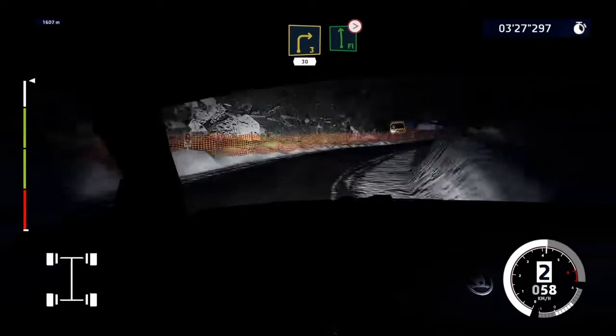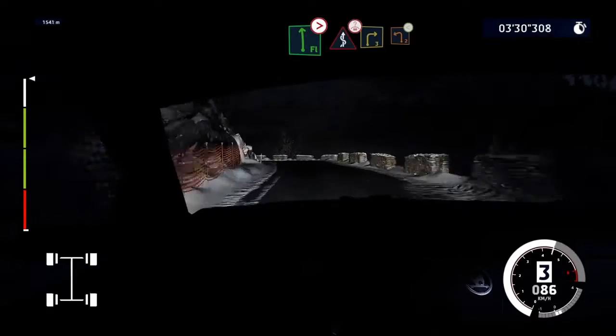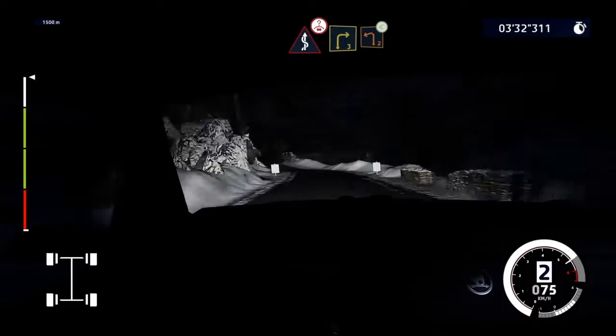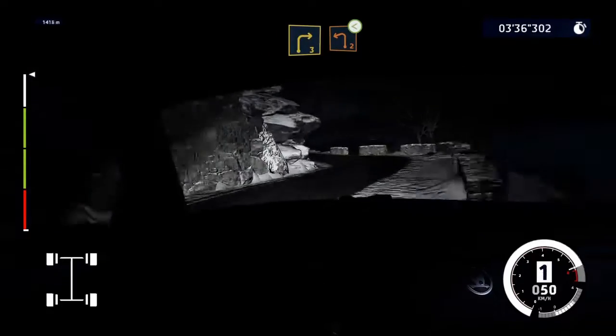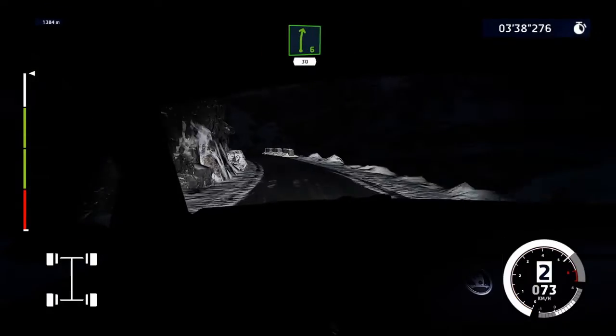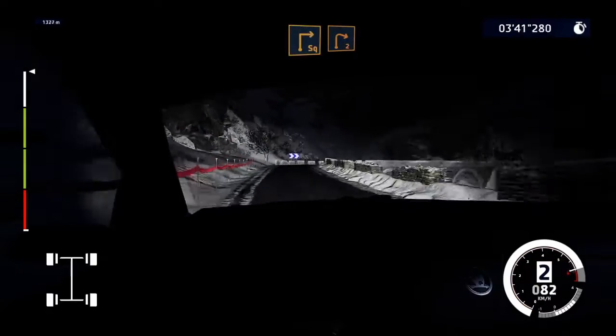Flat left, tightens 3, short. And kinks over crest, into right 3, into left 2, opens. And right 6, 30. Square right, over bridge, and right 2.